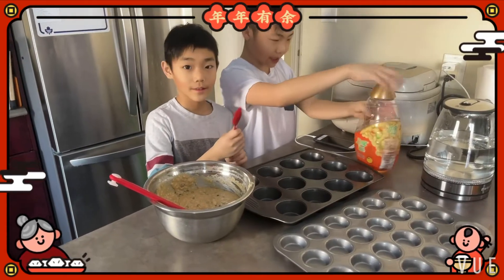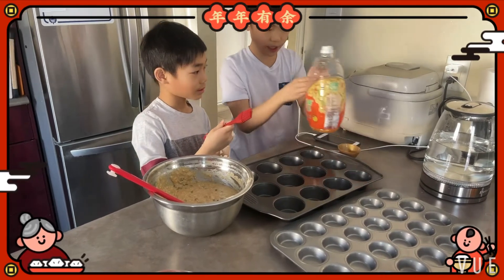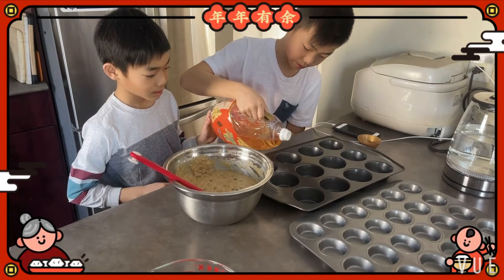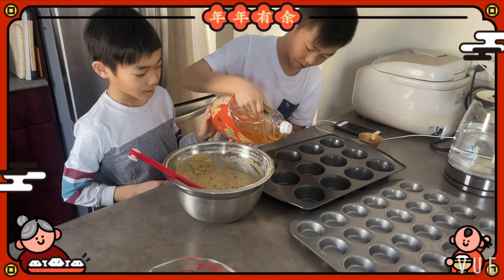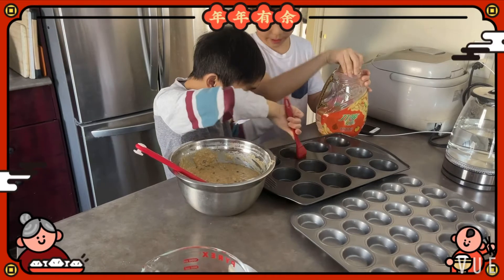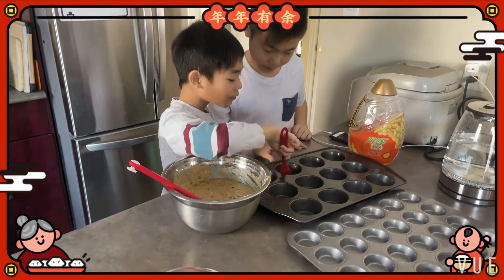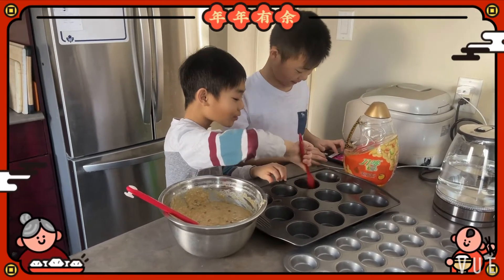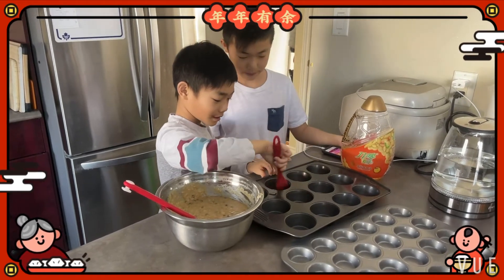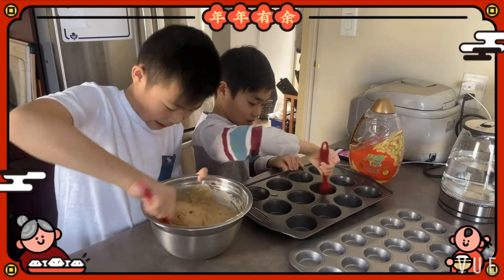Now we need to put the oil on it so it's not sticky. We're going to put the oil on all of them.